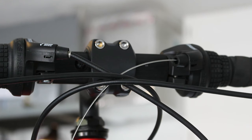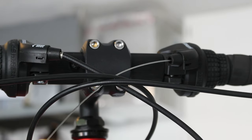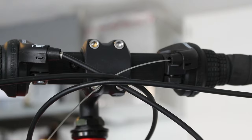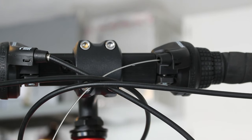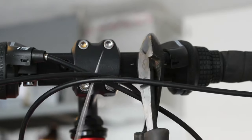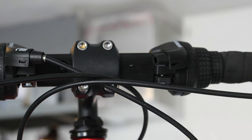Let's talk one second about the old shifter. I'm just going to shift it to where the cable is out as far as possible and simply cut it for now. I don't really want to take it off or mess with the bar tape, so I'm just going to cut the cable and leave it like that. And in case you're wondering, no, I don't have the proper cutters. There we go — done.